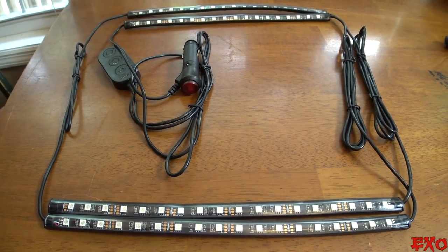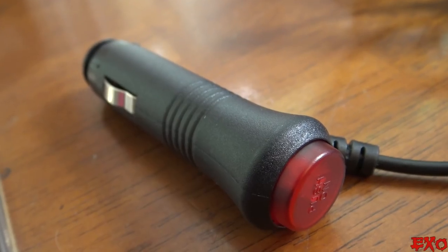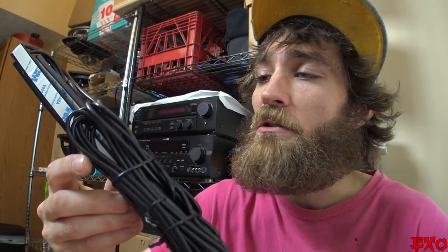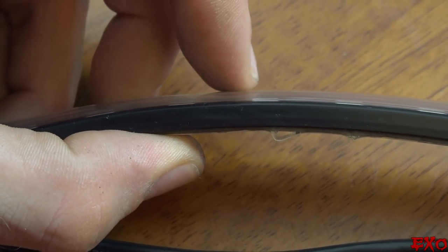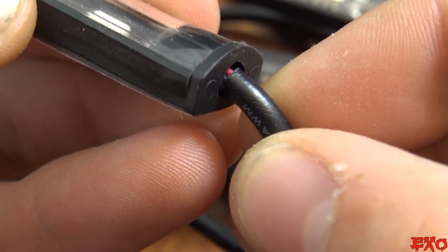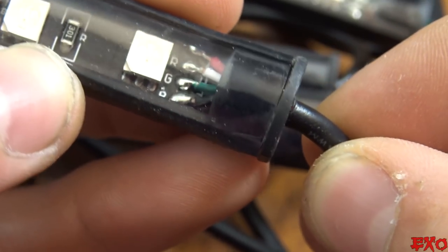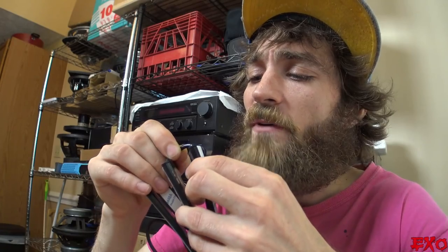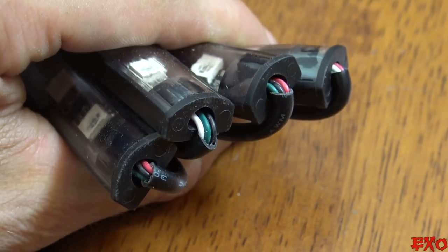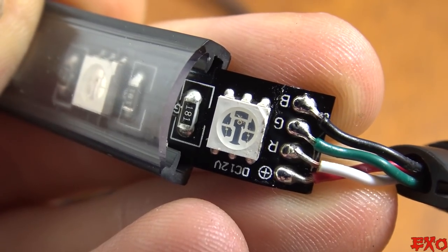The kit we chose comes with four LED strips, some spare stickies, a 12-volt power switch, and a three-button controller. At first glance, everything looks great — nicely protected LEDs, plenty of wire. But then you get a little bit closer and realize it's not all sunshine and rainbows. Sticking out like a sore thumb, the housings are clearly not sealed. Even though the ratings do say waterproof, there's no way these things would stay dry outside. Not to mention, the wires could just break off because there's no glue holding them in place.